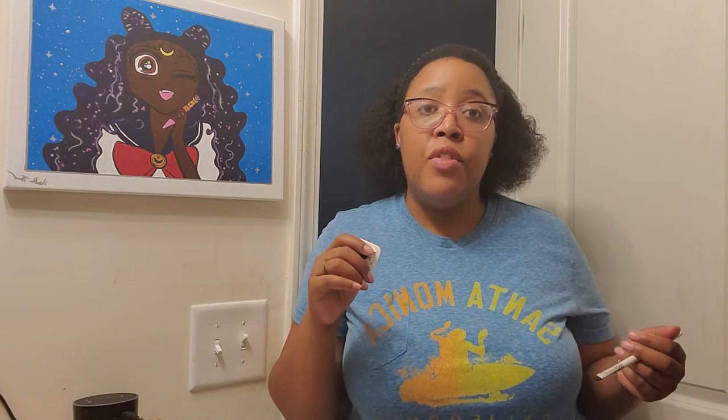Acetone can also be used on diabetic sensors that they put on your arms. Those have to be changed out periodically because they don't last forever, and they will leave a ring of adhesive which picks up all the dirt in the world. Scrubbing it with soap and water doesn't really help — use acetone for that as well.